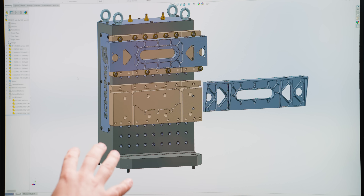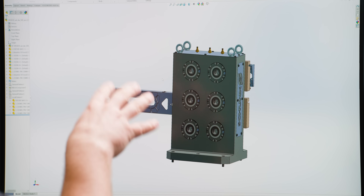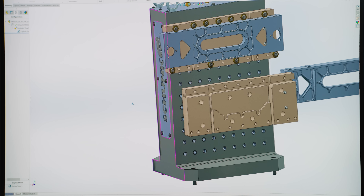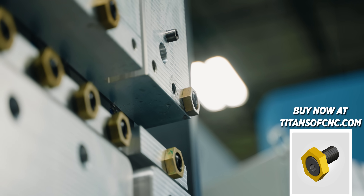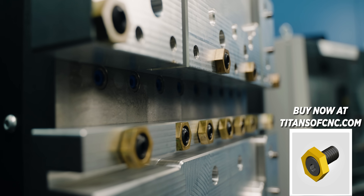For this, I'm using a Shunk tombstone that has a 50 millimeter grid pattern on one side, and the other side is the Shunk Vero S zero-point system. On the backside of this fixture, I've got a couple of dowel pins that will locate this fixture onto our tombstone perfectly every single time. For clamping, I wanted something easy to use and accessible, so the best option here is these Mighty Bite fixture clamps. They push on the side of the part with extremely good holding force, and I already have them in the shop.